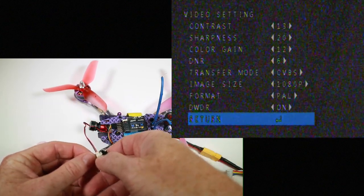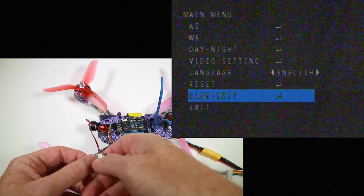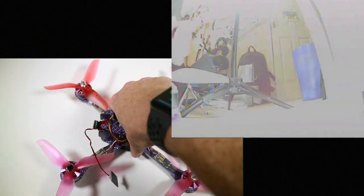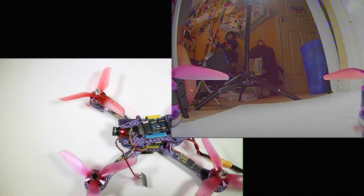Anyway, put that on and save and exit. So that is our view — there's my light, there's me, hello. That's about it really. All I've got to do now is just take this back off again, maybe mess with the tilt a little bit, and we'll take it out and fly it.